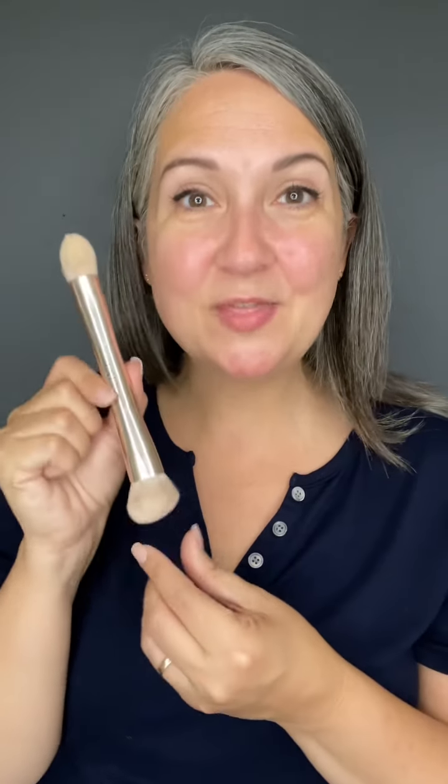Let's talk about the 3D brush first. This is the brush that is the original brush that Cara created when she first launched her e-commerce company. It's definitely changed its look, but it's the same brush.